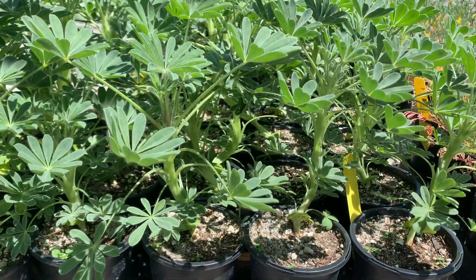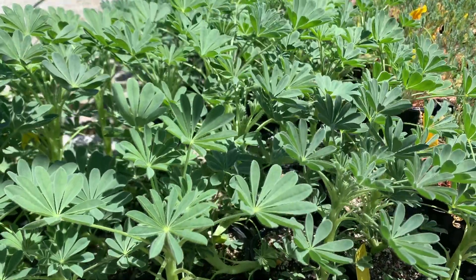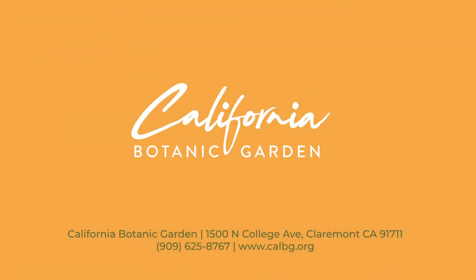If you're interested in growing your own, check out the wildflower varieties we have available at our Grow Native nursery. That's all, and happy Native Plant Month!